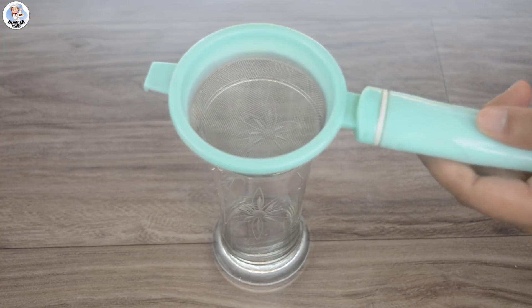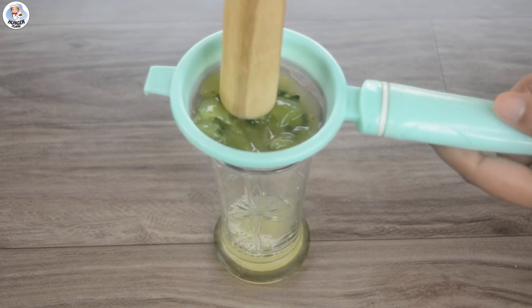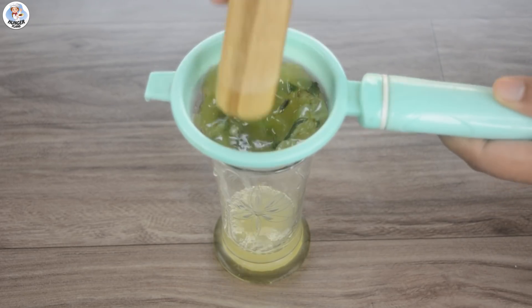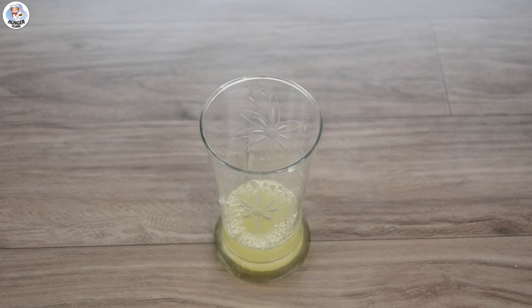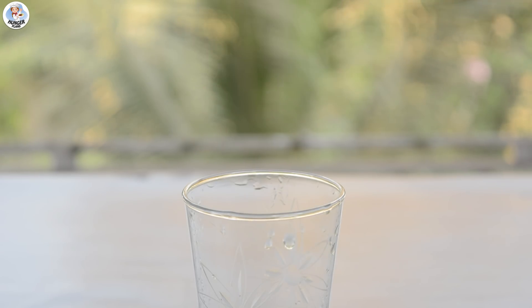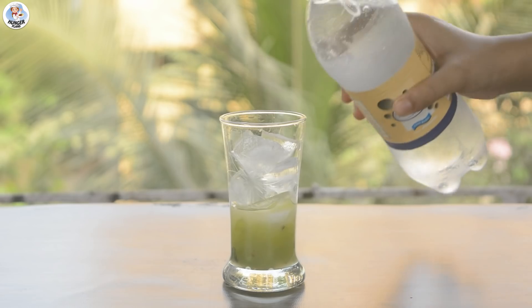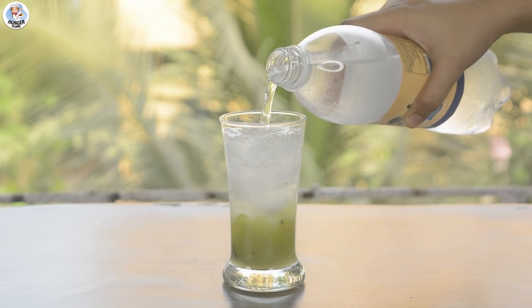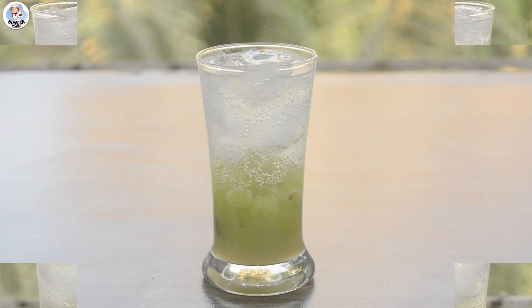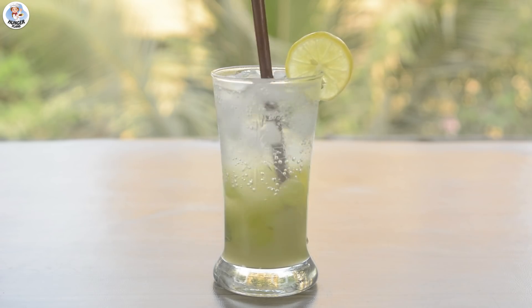Then transfer it into a tall glass and strain it once — I'm using a muddler to squeeze out all the juice. Into the glass, add a few mint leaves, lemon slices, 1 tablespoon of chopped grapes, and fill it with ice cubes. Sprinkle black salt over it and top it up with sparkling water or club soda. Garnish with a lemon slice.